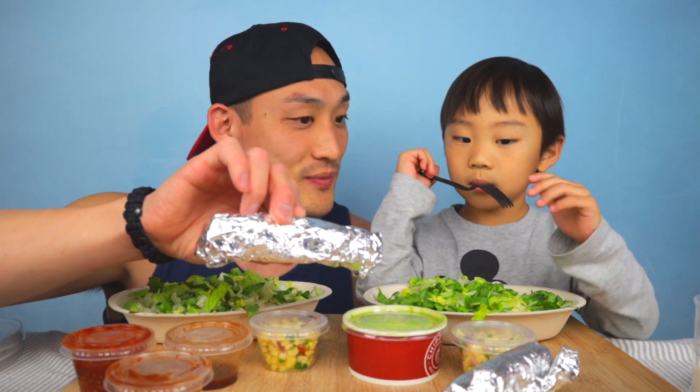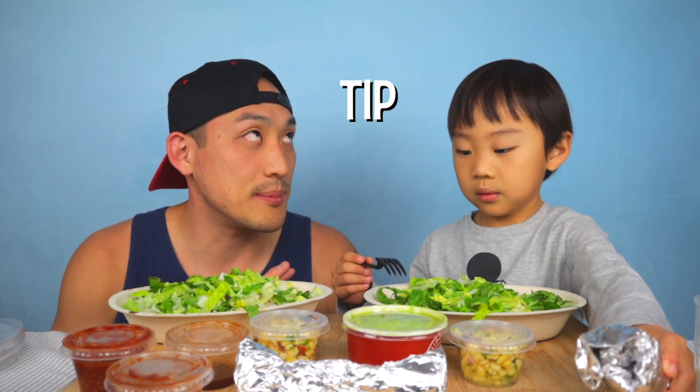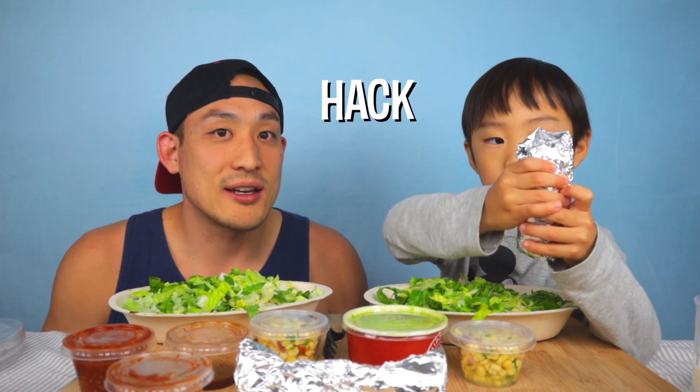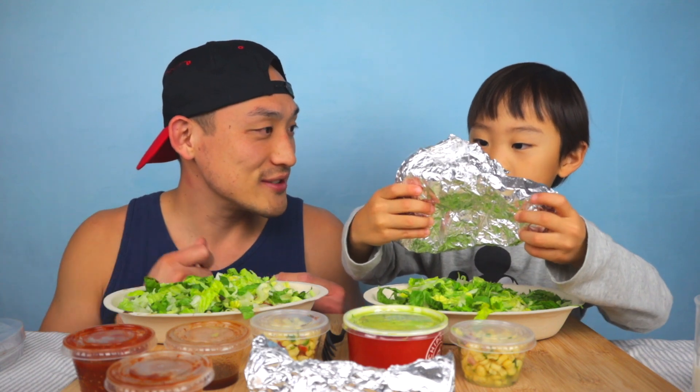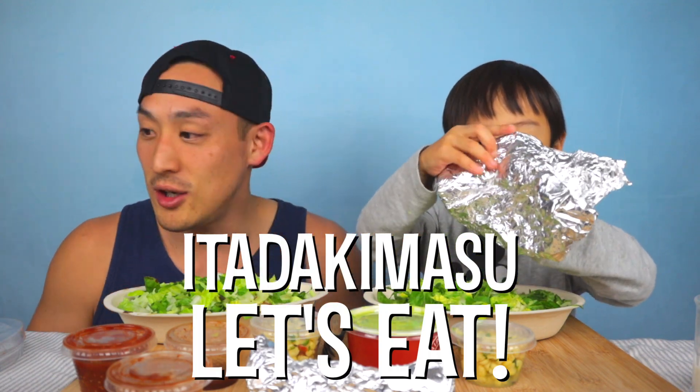We always ask for our tortillas on the side so you can use them to make your own burrito. This is a little hack — a tip — whenever you get a bowl, always ask for your tortilla on the side. You actually technically get more and you're good to go.